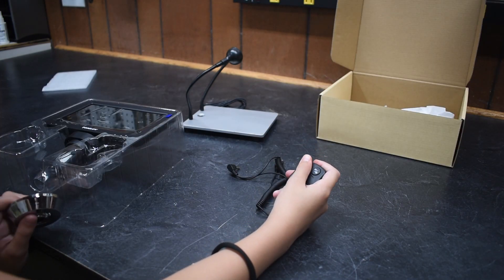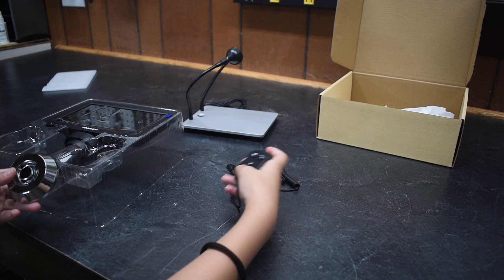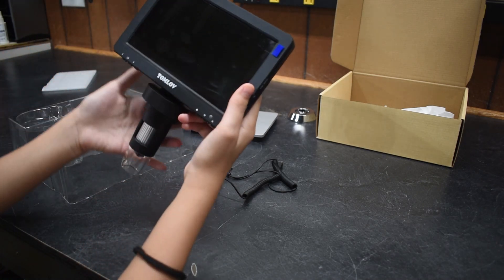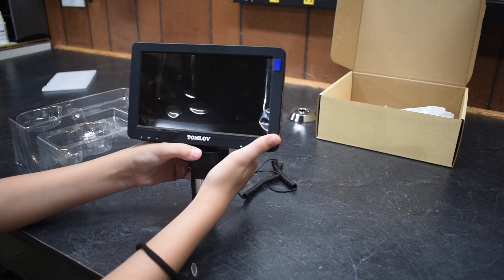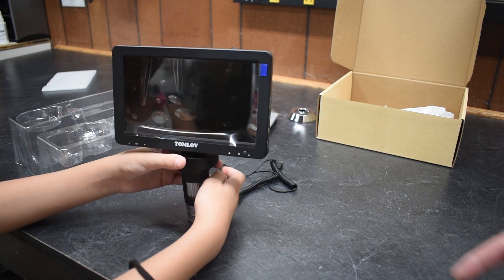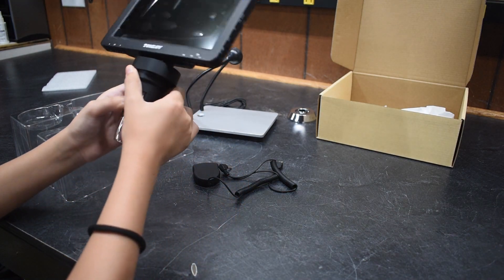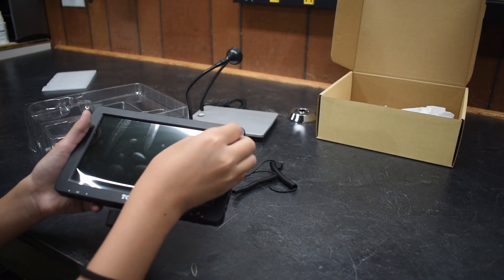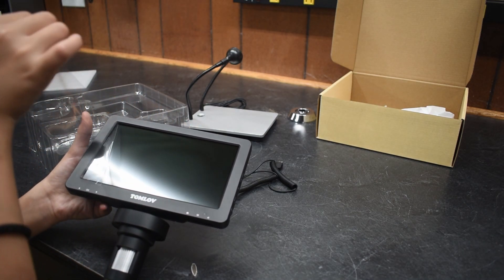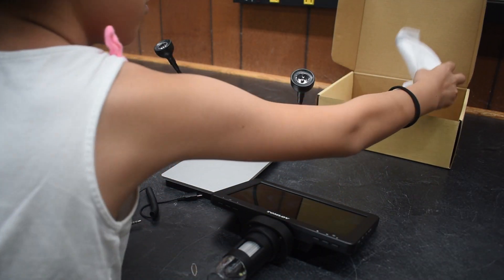This is the remote control. And this... I don't know. The TV! Where you can watch anything like Disney Plus! So this must be the microscope part down here, so be careful with that. What is this? What is this? Anti-san.